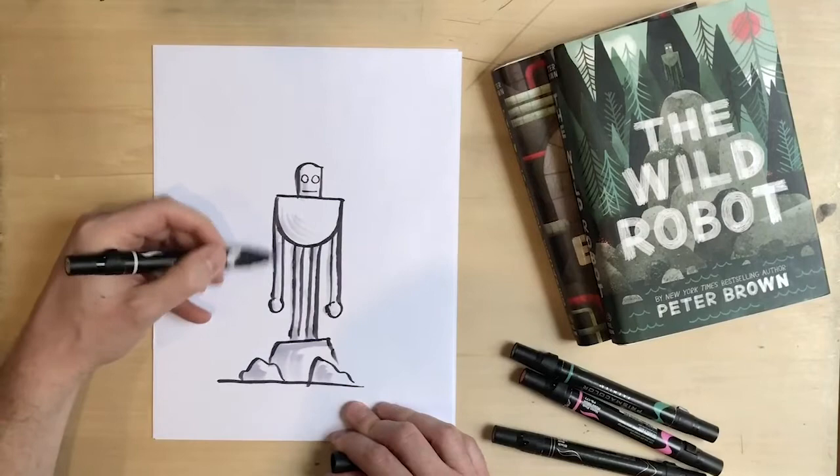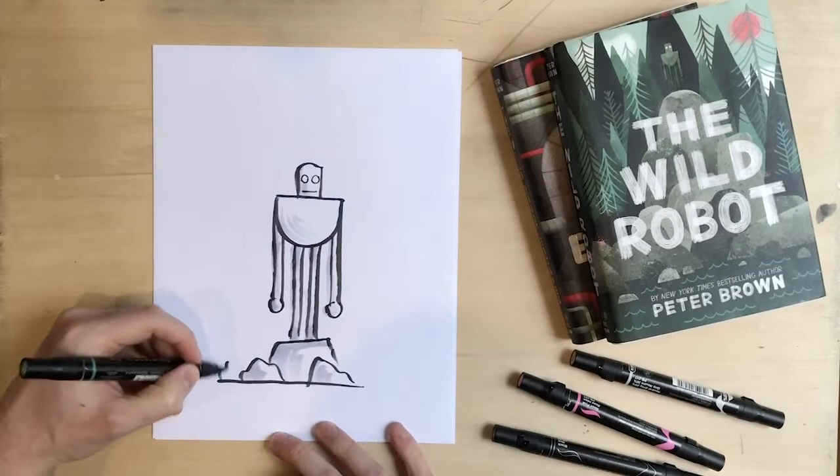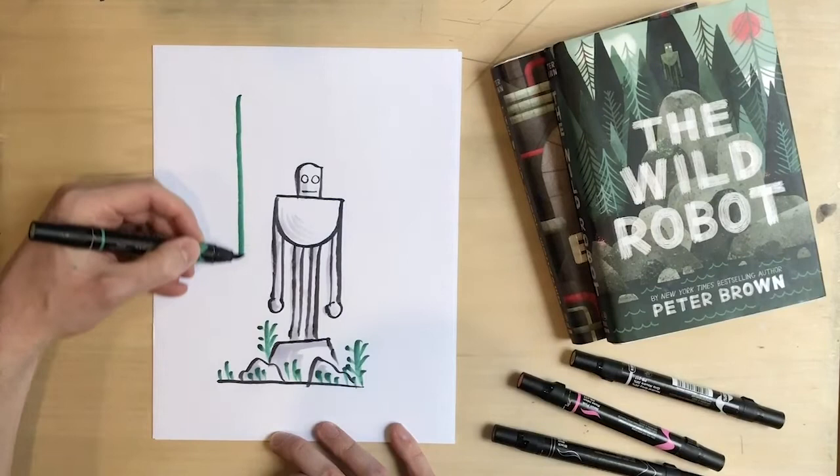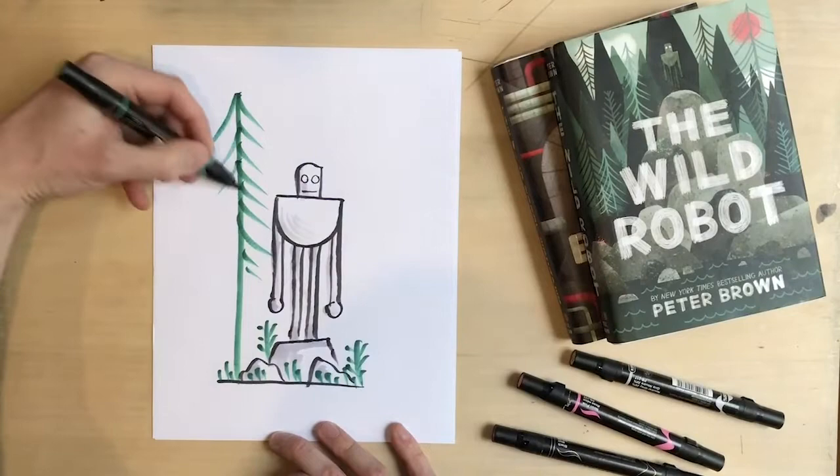Going to add some color. Some grasses on the ground, little blades of grass here and there. Some plants — a couple of those, kind of like ferns. A tree, with branches that just swoop off the trunk — some sort of a pine tree. We'll do another one of those.